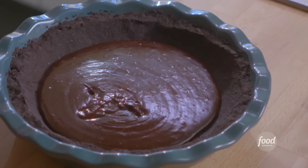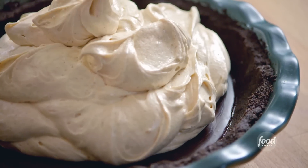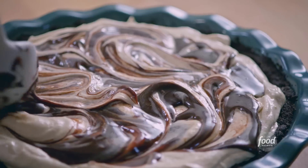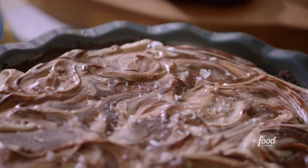For dessert, I'm making my tahini fudge pie, which has this really thick cookie crust, a fluffy filling, and then this layer of chewy fudge hiding in the middle.